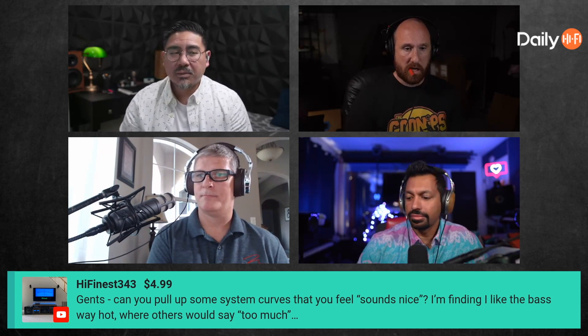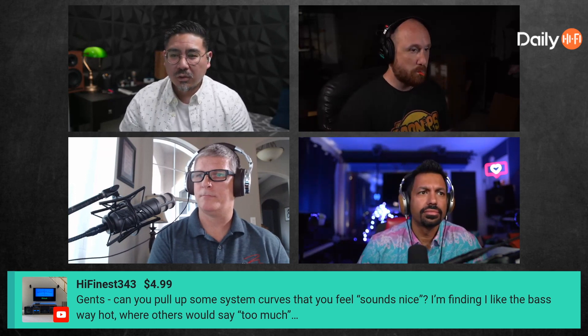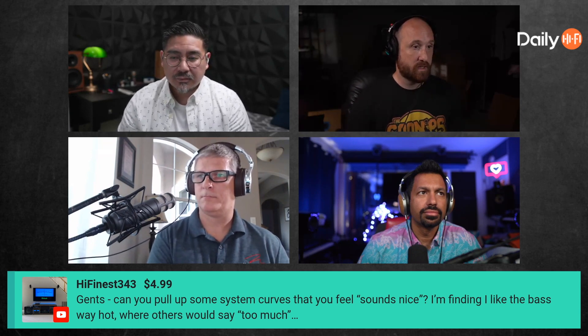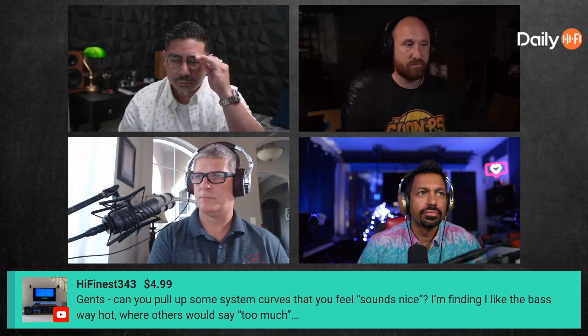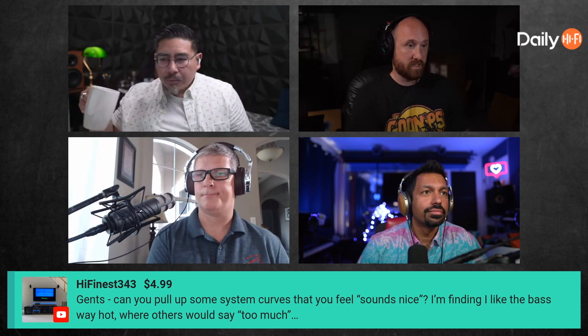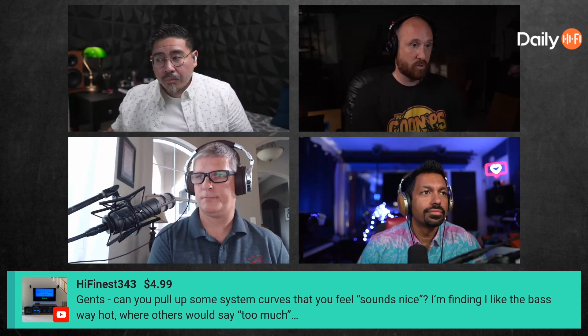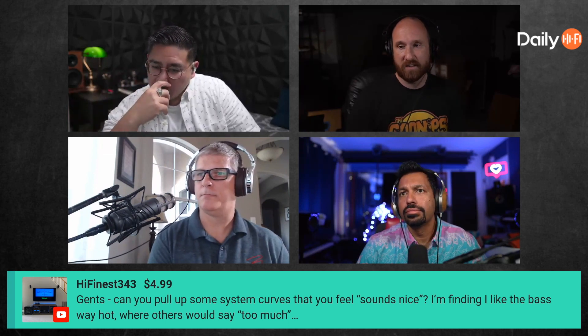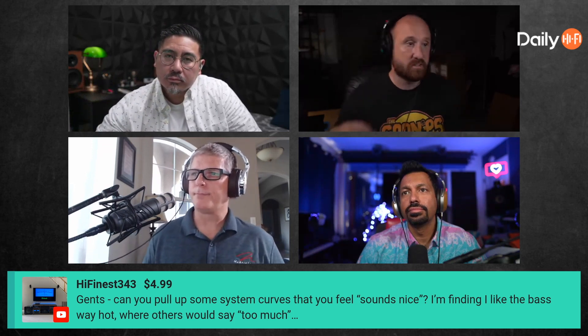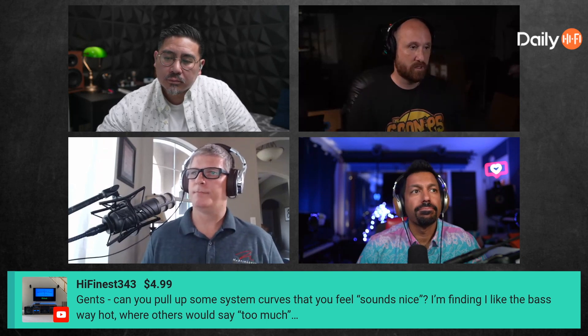I happen to believe that the bass rise you'd want is related to how much your room naturally adds. I think there's probably some truth to that. It also probably has a lot to do with how smooth the response is — if your bass isn't that smooth, you may be boosting it more than others, or cutting it more to get rid of an issue. If everyone's response were roughly lined up in terms of smoothness, not level, I imagine most people would be within maybe three decibels of each other.